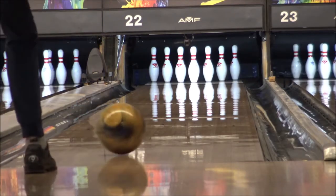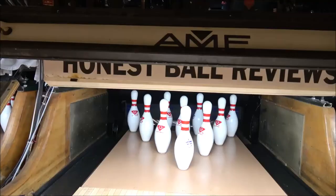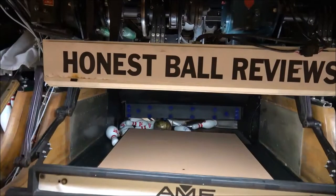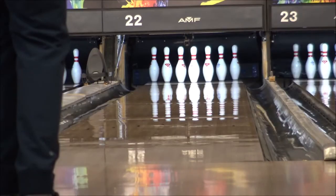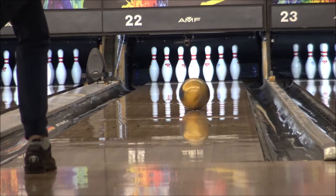Today we are trying out the new release from Motive, which is the Ripcord Velocity. My dual angle layout on it was 25 degrees by 4 inches by 65 degrees. And my PAP is 4 and 5 eighths over and 1 and 1 quarter up. So this drilled the pin out with my ring finger.